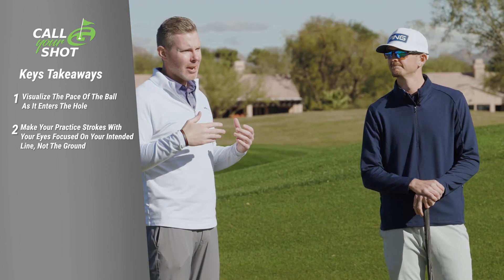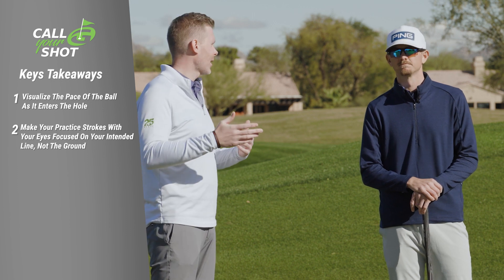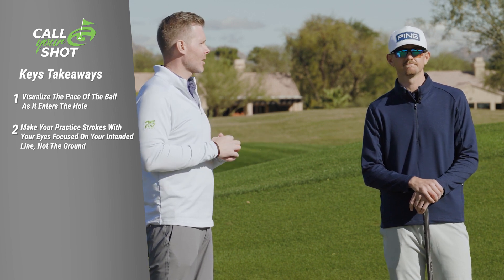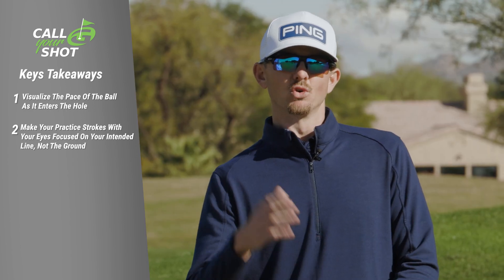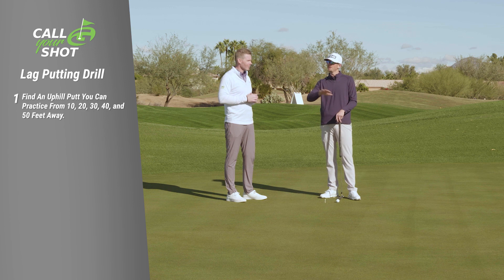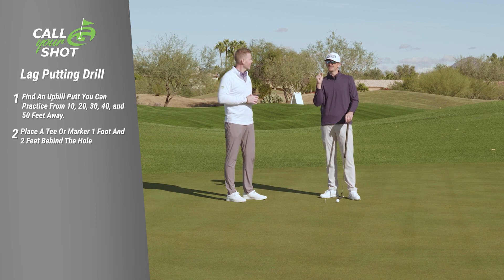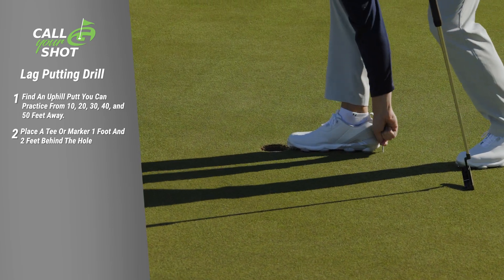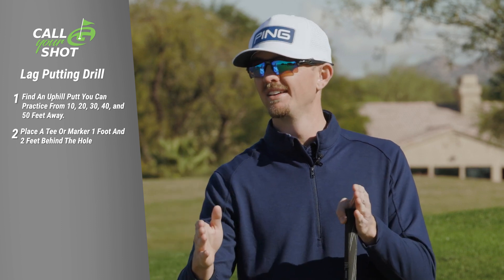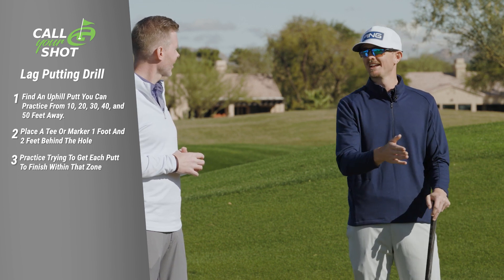Another big piece — how do you get better at controlling your speed? Is there a drill you do when you're on tour warming up to get a feel for pace that students at home could practice in five or ten minutes? I have a great practice drill: find one uphill putt, take a putt from 10 feet, 20 feet, 30 feet, 40 feet, 50 feet — five putts — and put one tee one foot behind the hole and another tee two feet behind the hole. That's your target zone: pace the ball one to two feet by the hole. One ball from each distance; attempt to get all five in that zone.